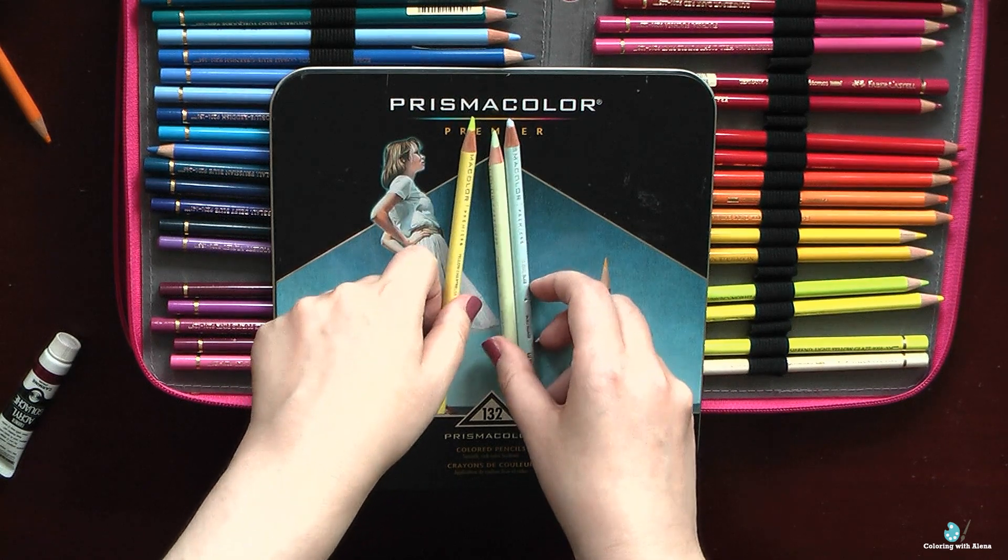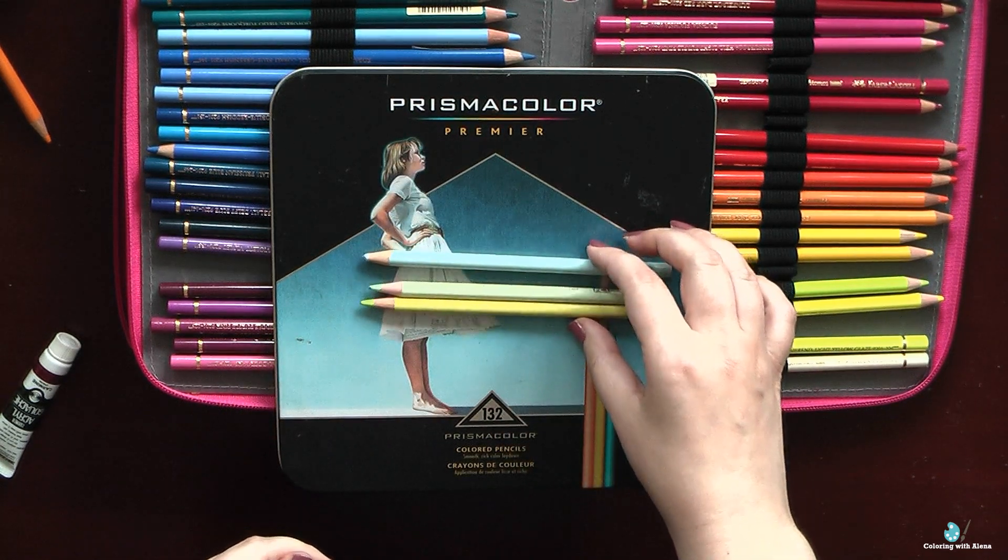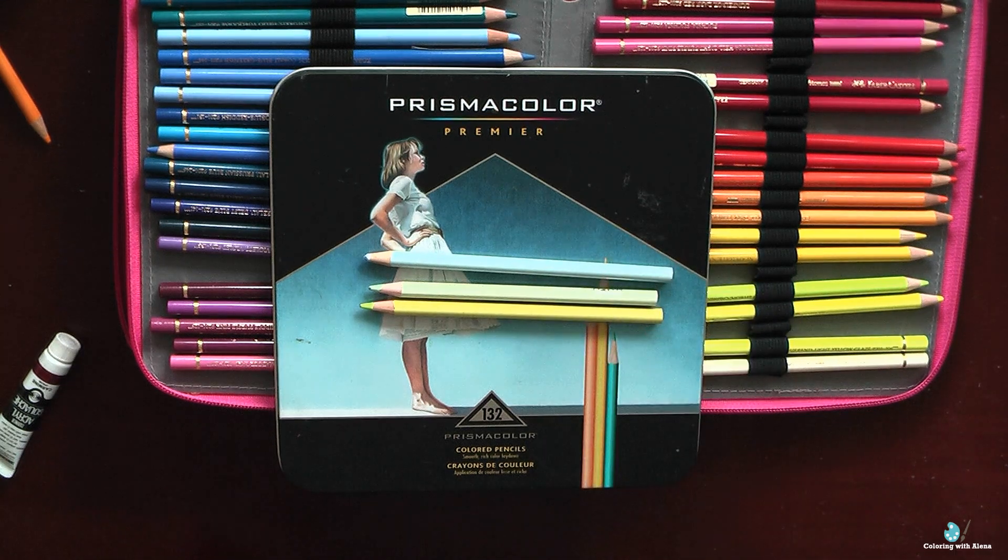The second point for Prismacolors is that I love their pastel colors — pale sage, cream, eggshell, deco pink, deco peach, and cloud blue are my favorites. If I need to color something pastel, I definitely prefer Prismacolors. I also love black Prismacolor — that's why mine is already finished. It's a really nice and opaque black.